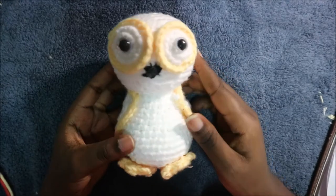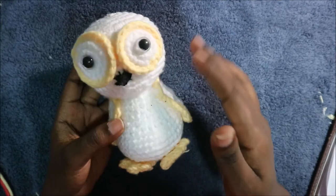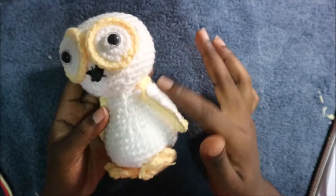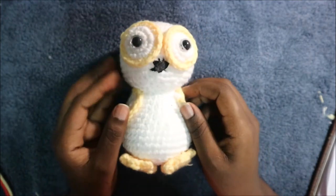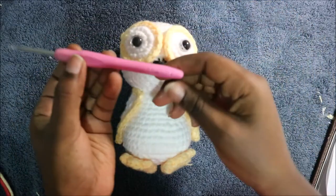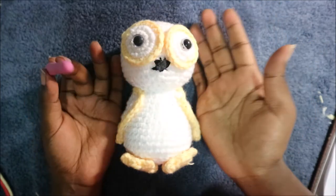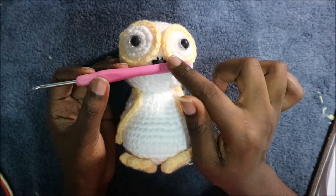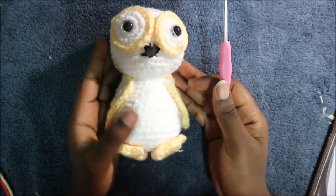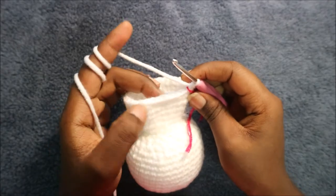Hello guys, welcome back to my channel. Today we're going to make this very cute owl. What you're going to need is two kinds of yarn: the main color and the legs and sides color. You'll also need a crochet hook which is 3.5 millimeters. If you want a smaller owl you can use a smaller hook, or a bigger one for a larger owl. Let's get started.